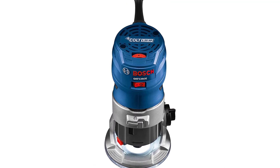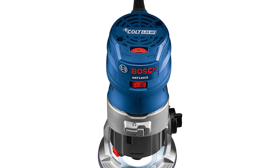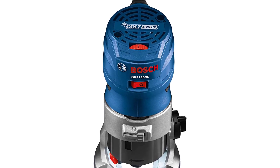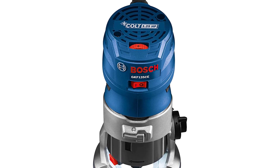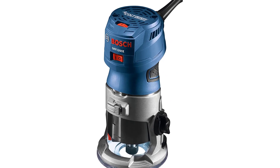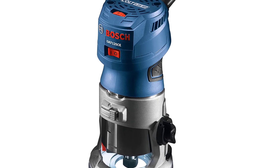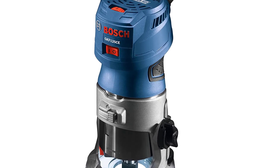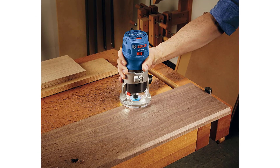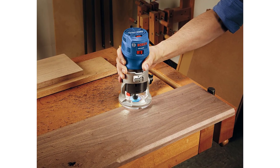Bosch GKF 125CE Colt 1.25 HP Max variable speed palm router tool. Ease of use: revolutionary new woodworking depth adjustment system for easy and precise depth adjustment. Power: featuring a 1.25 HP 7.0-amp motor for compact versatility with speeds of 16,000 to 35,000 RPM. Convenience: wide bit capacity fixed base accepts bits up to 1-5/16 inches wide. Consistency: constant response circuitry monitors and maintains speed under load for consistent performance, provides overload protection and soft start for reduced startup torque.